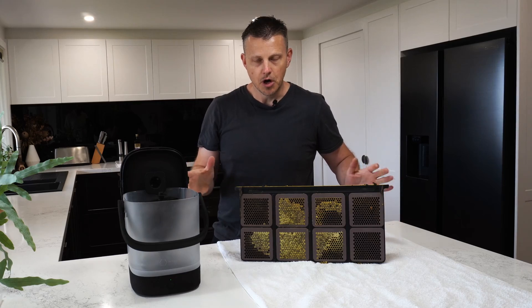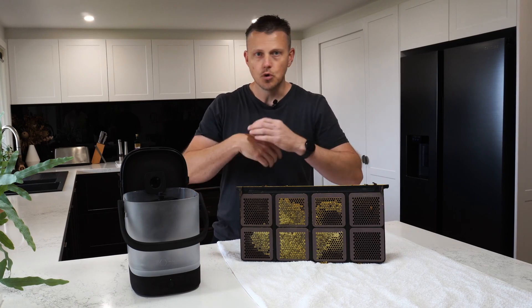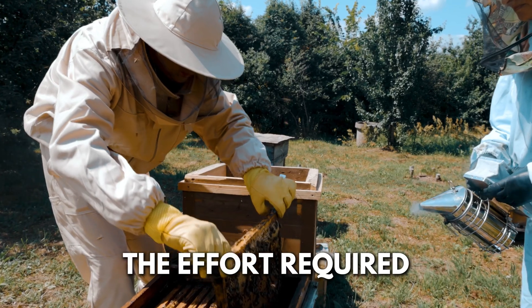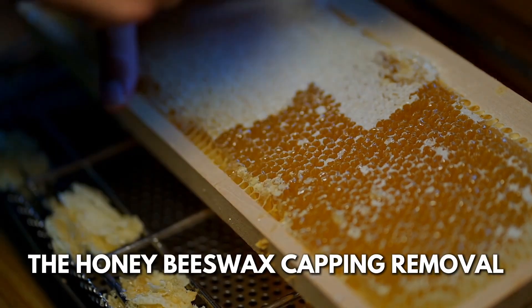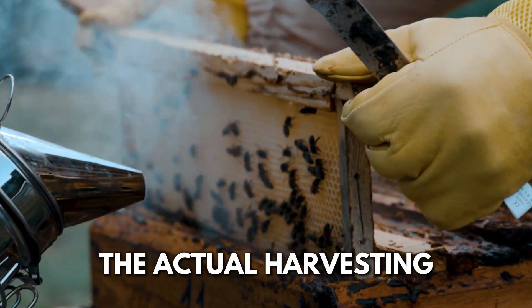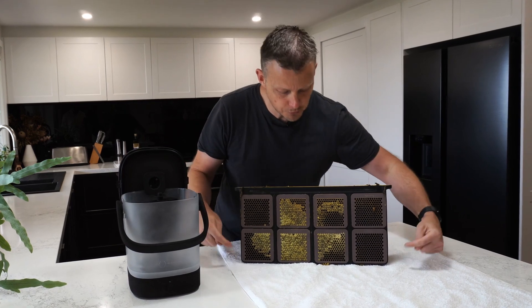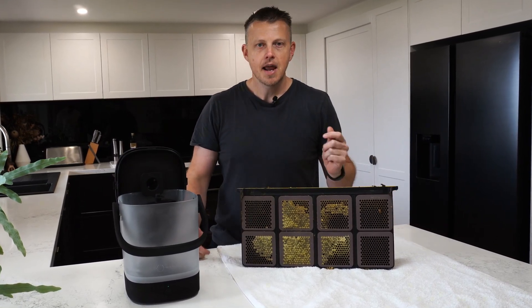If you're a beekeeper, you know and understand the process of what it takes to get honey - all of the setup, the effort required, the filtering, the honey, the beeswax capping removal, the actual harvesting. It's just such a big effort, and every time you do that you need a full frame ready to harvest, otherwise you can't really take from it just yet.